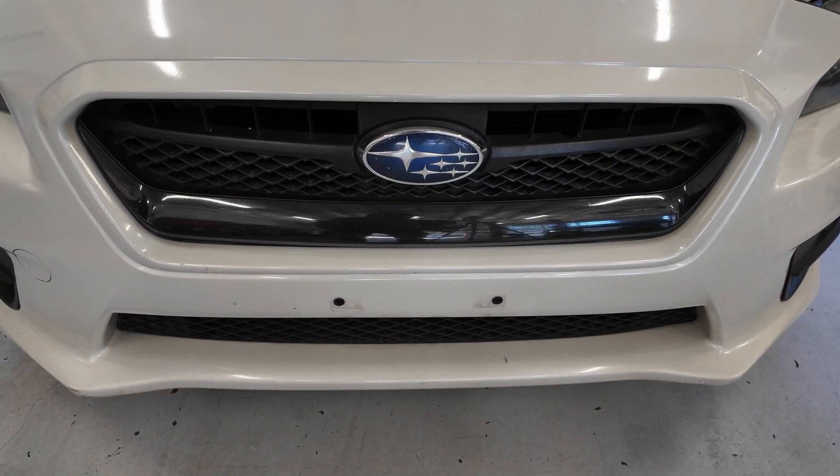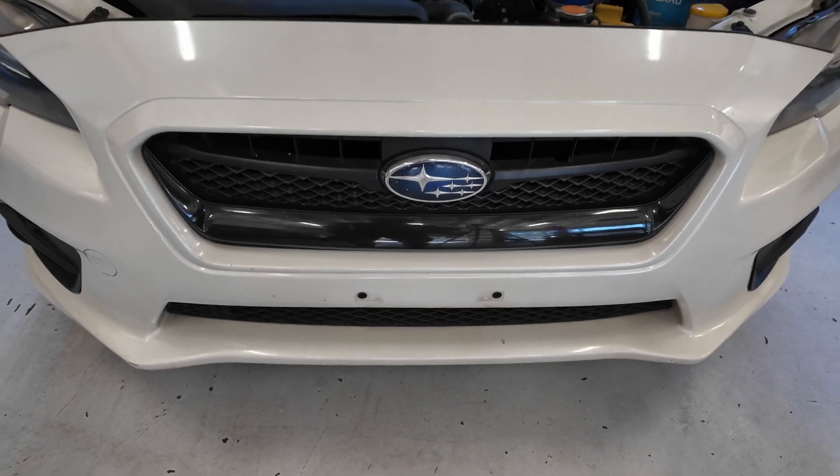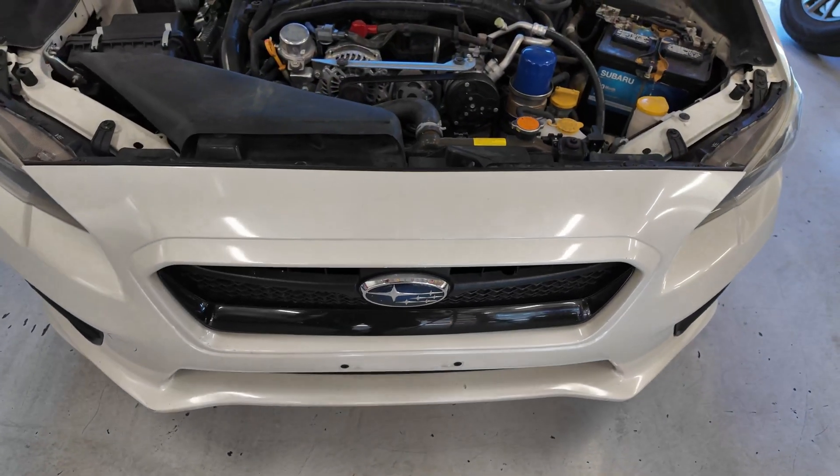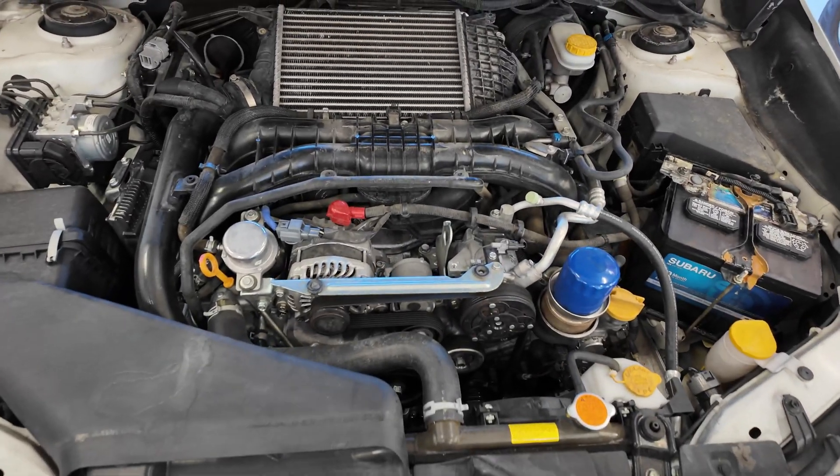Here we are in the garage today. We've got this Subaru 2.0 liter turbocharged, intercooled with some engine noise, and I want to let you guys take a listen to this.